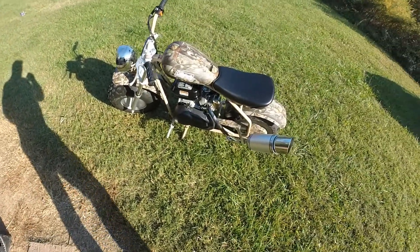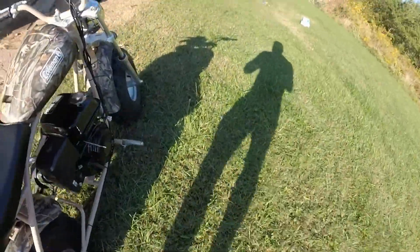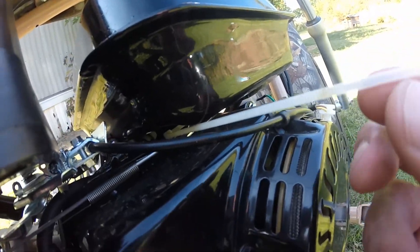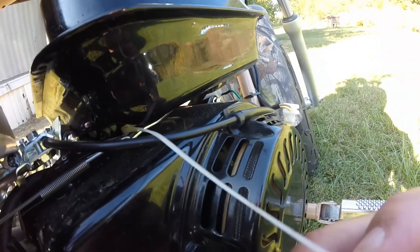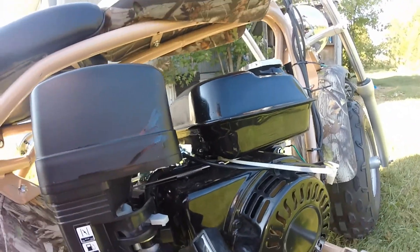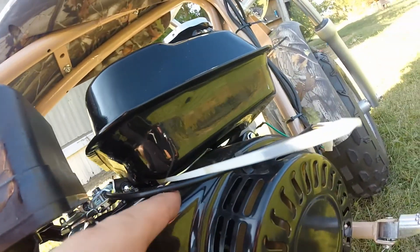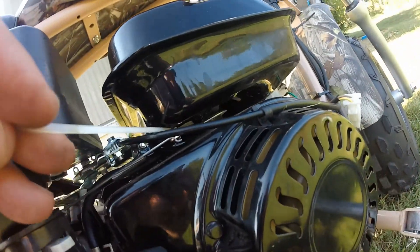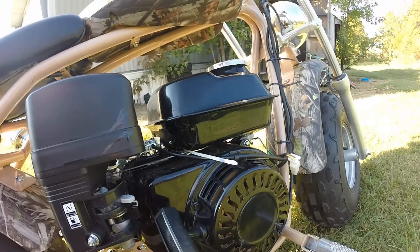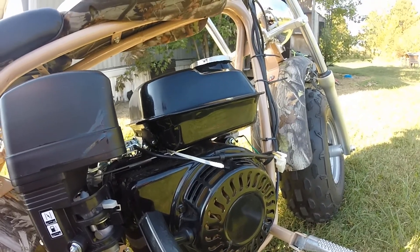So what we did to the motorcycle besides this exhaust system — we did this little mod here where you kind of stop the governor from engaging sooner. And that's pretty much it. I put 93 gas in here, and we did this little modification with the — I guess it delays the governor is what it does.